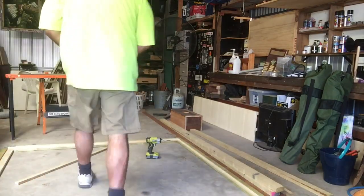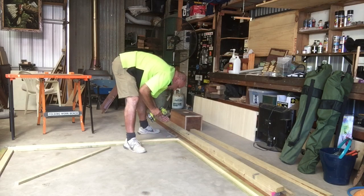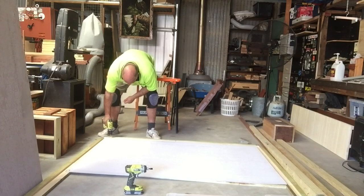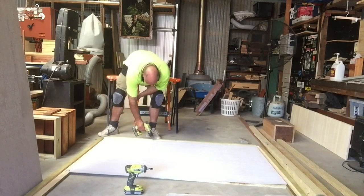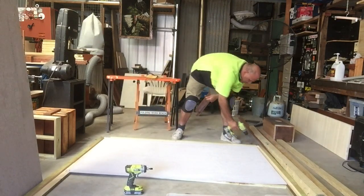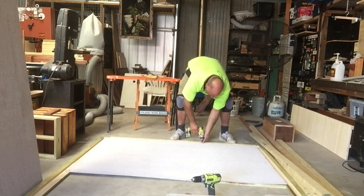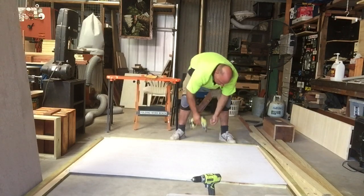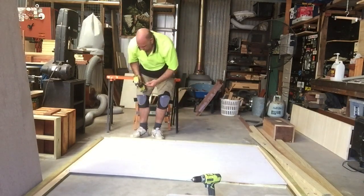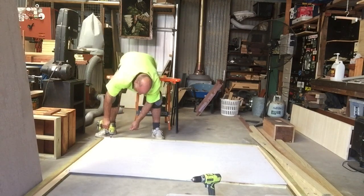I'm using these L-shaped brackets as reinforcement for the mitre corners. Things like this and all sorts of galvanised brackets are used in industry for buildings. Also pre-drilling and using galvanised screws to attach the cement sheet. These are rather large cement sheets — they've got a bit of weight in them, so I'm adding as many screws as I can, probably every 200–300 millimetres. Hopefully, fingers crossed, everything will be nice and stable.